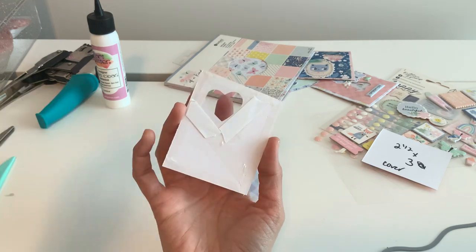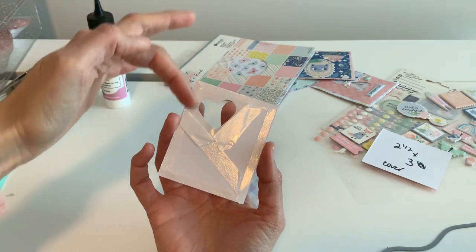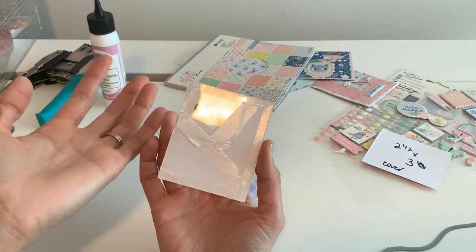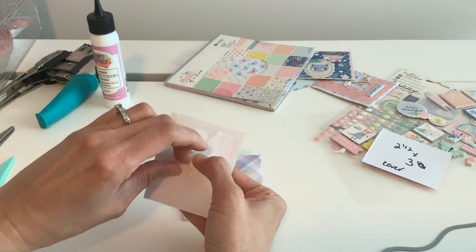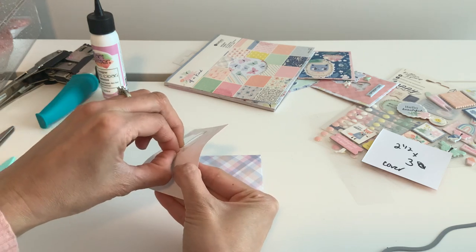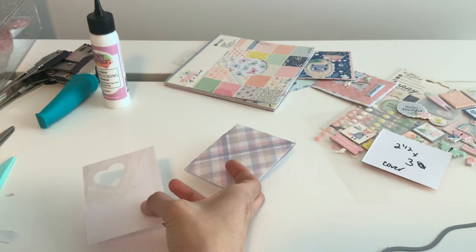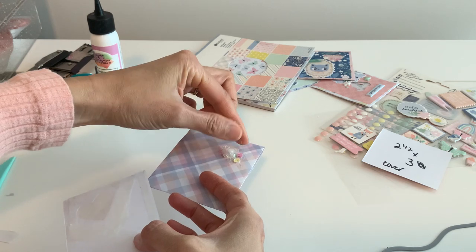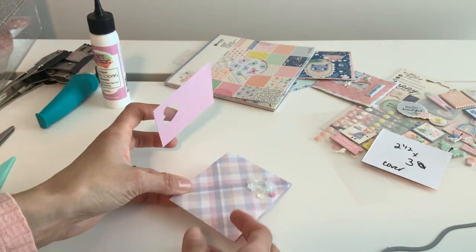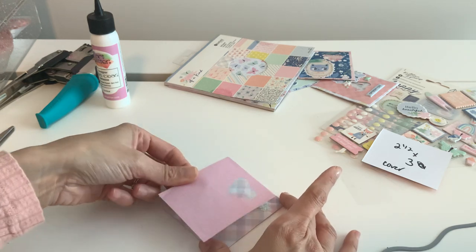I want to show you how I do mine because I feel like this is important for a newbie. I do the edges, because that's always important, and then I just add two little pieces of tape here so that my sequins don't move. You don't want your sequins to fall — it's just a good little trick to keep your sequins in one place. I just wing it like this and put some right here, because I feel like that's where my heart is.